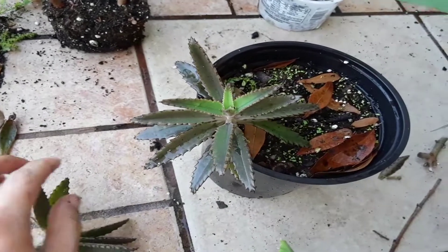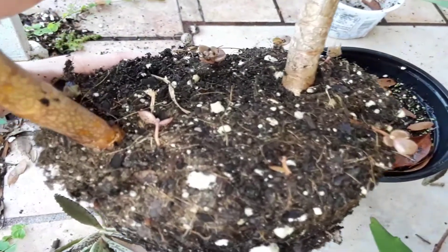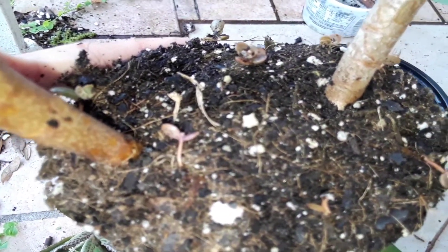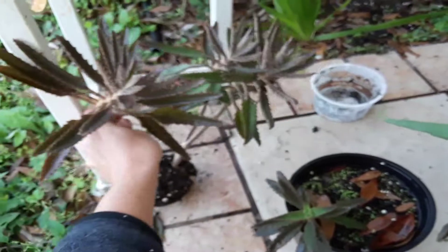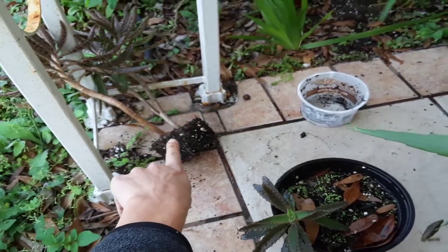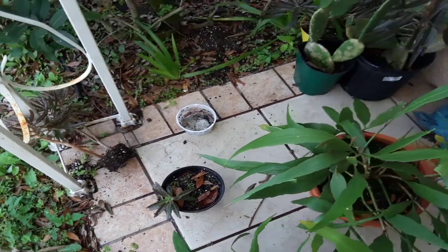They actually produce the babies out of the little ridges — they fall on the soil, and then you can see the little babies right there. They get big and start growing. That's gonna grow into a really big plant, like these little guys — these were little babies that fell off of my big one. You can see they were in that little pot right there, and these two big ones don't have much of a root system on them.